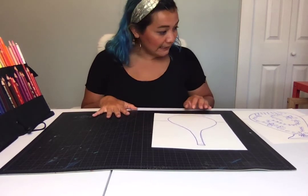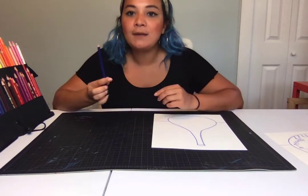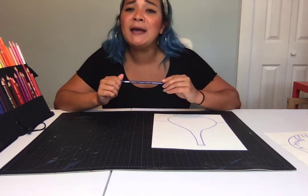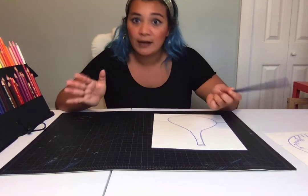What you will need for this project is a sheet of paper and some kind of blue drawing utensil — it can be a pen, a pencil, crayon, marker, whatever you have.